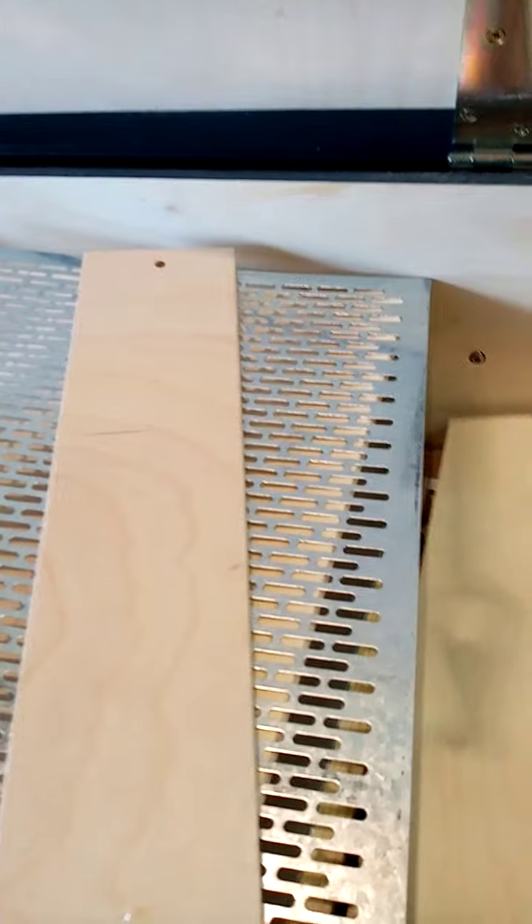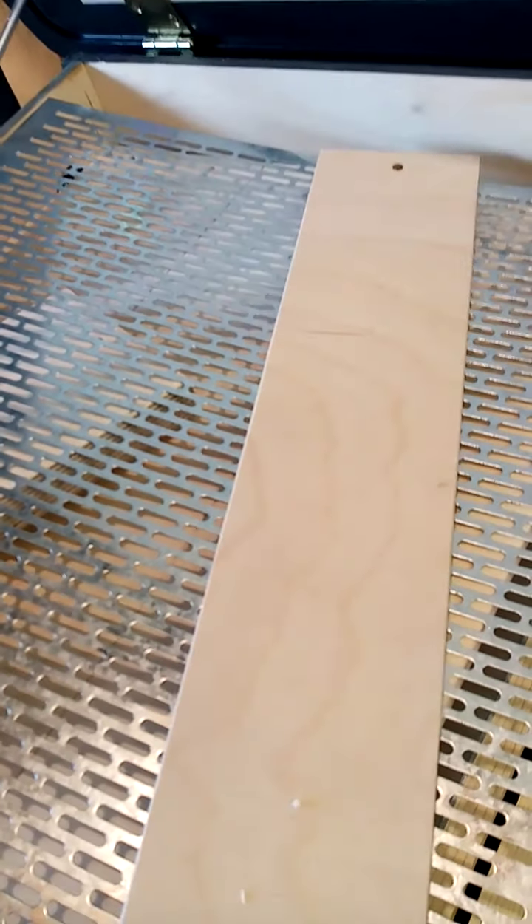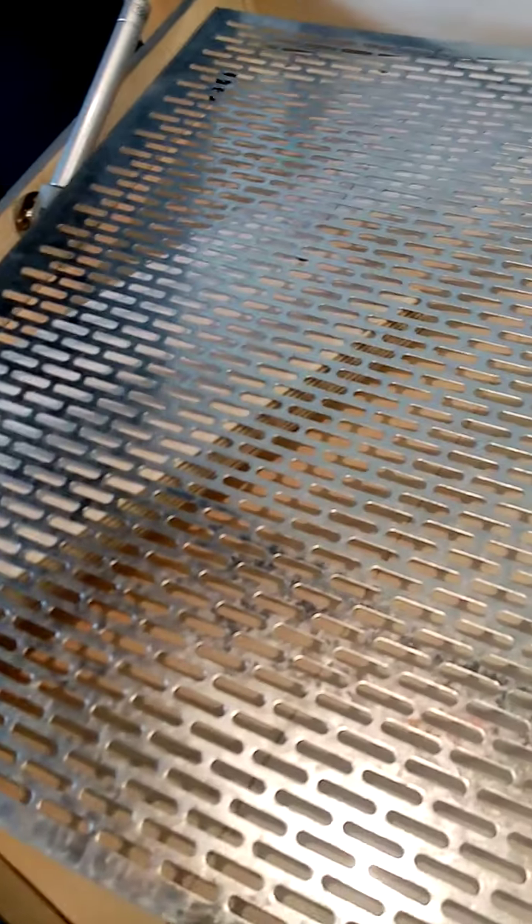Bees like it dark, so when you've had your inspection or viewing, then you can cover it back over.